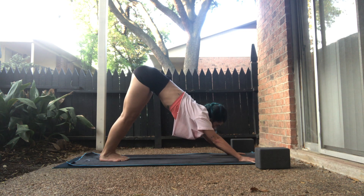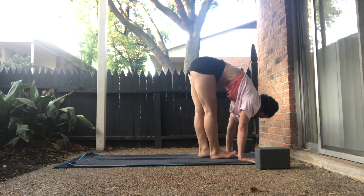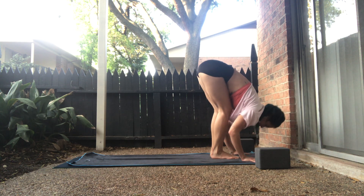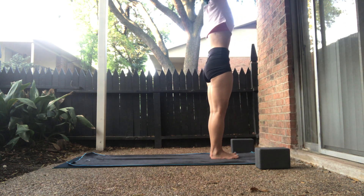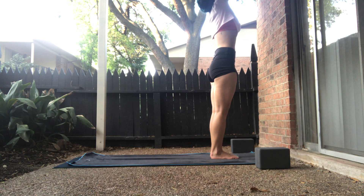Next side. Inhale, gaze forward. Exhale, forward fold. Inhale, halfway. Exhale, forward fold. Inhale, upward salute, rise up. Exhale, prayer palms to the heart. Inhale, upward. Exhale, forward fold. Inhale, halfway.